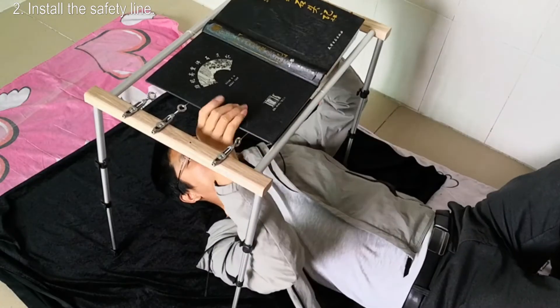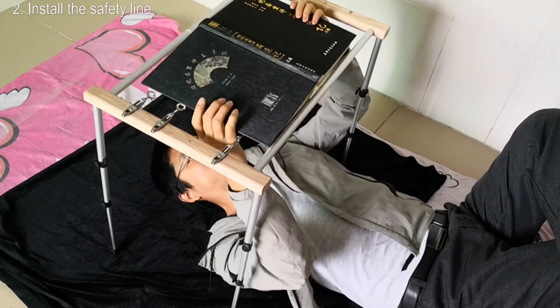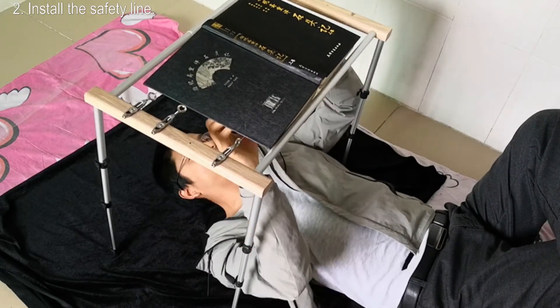How to turn the page? Lie down, stretch your hands out and turn the page directly. Very smooth and simple.